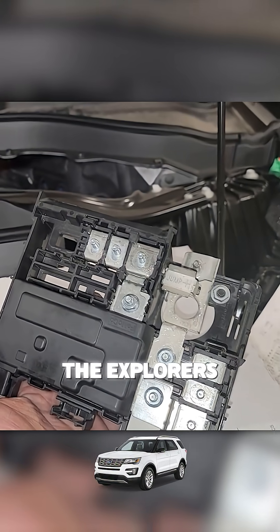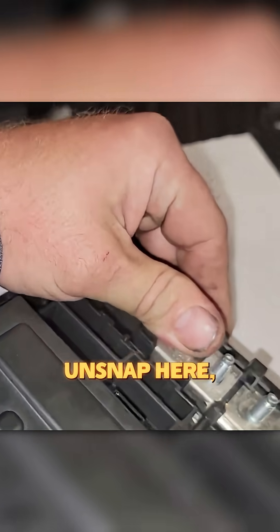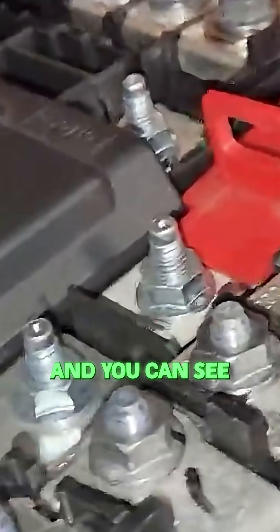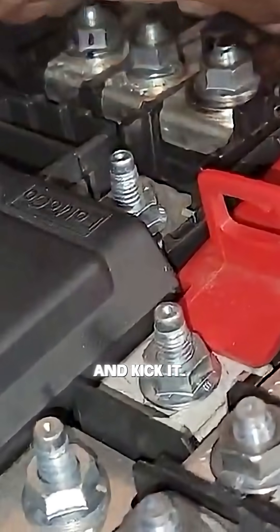One of the biggest problems I have with the Explorers is that these boxes unsnap here. You see, just with me pushing with my hand, they snap one side back in, but the other side comes out so easily. What ends up happening is there's so much stress pulled on these wires here that pull on this panel, and you can see it'll actually start to move and unsnap from the housing right here, pulling this panel down and kicking it.